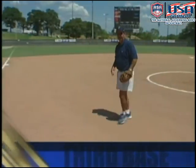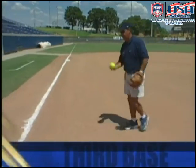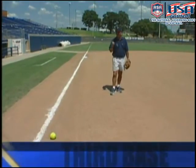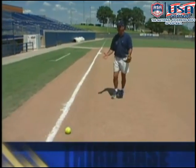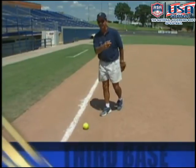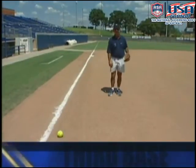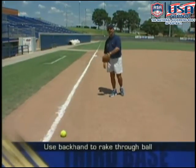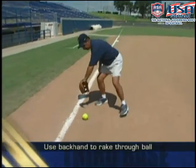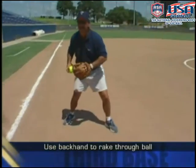The difficult bunts are the great drag bunt that catches you by surprise, the do-or-die play, or the bunt that's down the third baseline. What makes the third baseline bunt so difficult is there's no way to get around that ball — you're always taking your body away from your throw. One way to handle it is to use your backhand and rake the ball. Approach it, use your backhand, set your feet toward first base, and make a good strong throw.